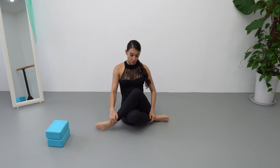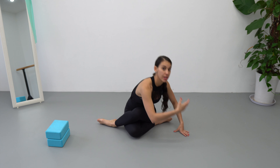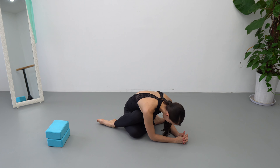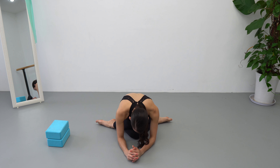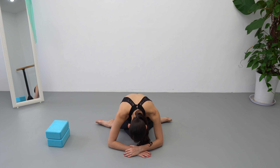Okay dancers, let's begin by doing a simple warm-up that is gonna help us to open and stretch our hips. We are gonna cross the right leg on top of the left leg and twist to the right side, roll down, and hold this position for ten counts. Then we go to the center and recover up.